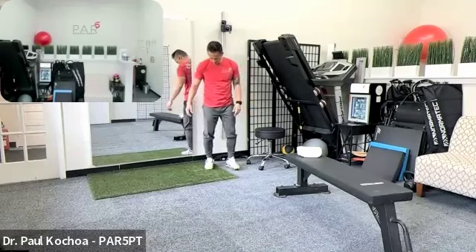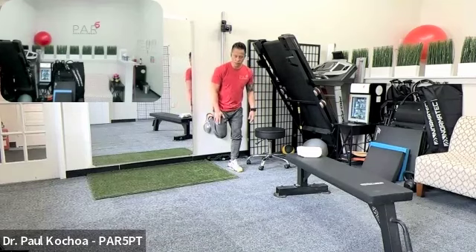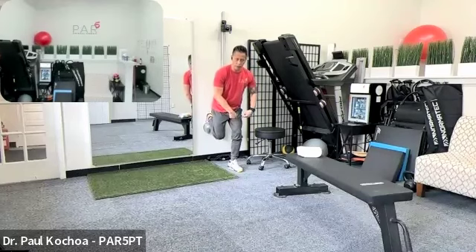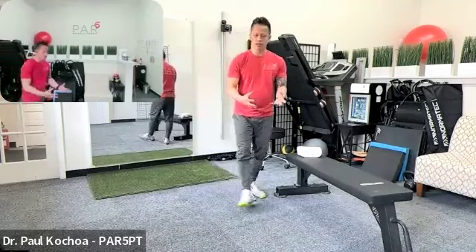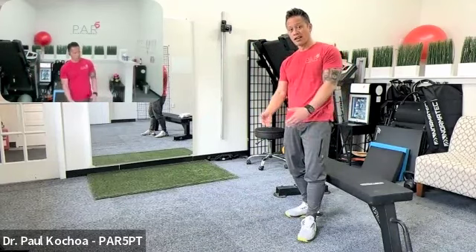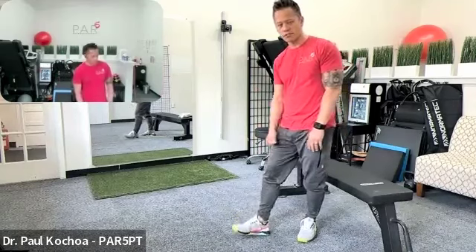The second exercise is an isometric: step about a foot or two from the wall, place one foot flat against the wall, and push that leg into the wall as hard as you can. With a little knee bend, you'll feel the quad working hard. Do high-volume repetitions multiple times a day. The third exercise is walking backwards on a treadmill at about 1.5 to 1.6 miles per hour, with a slight incline. Walking backwards improves quad strength and reduces stress on the knee.